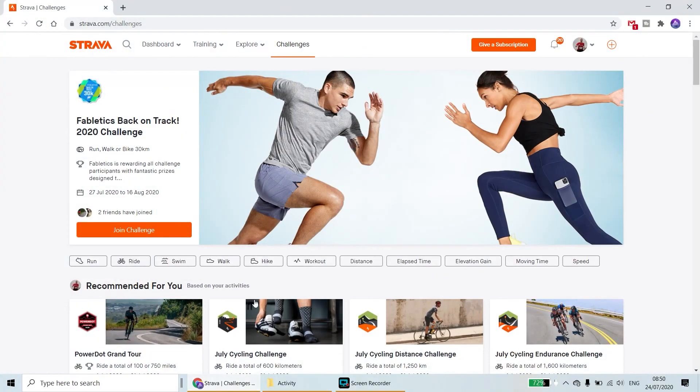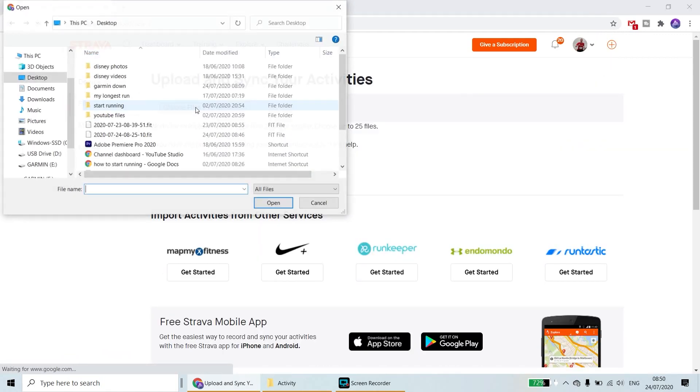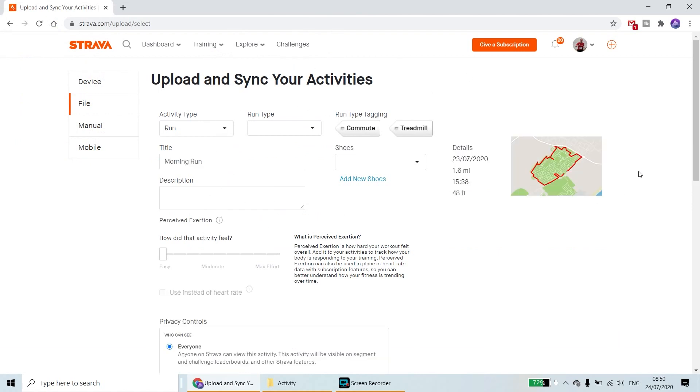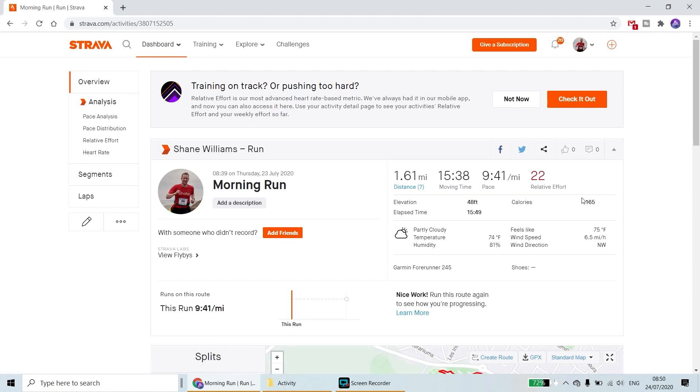There they are. Then on Strava, click on Upload Activity and choose your file — we'll go with my one from yesterday just there. Double click on that. You can then add details to it if you want, label it, and then go to Save and View — and there we are, it's in Strava.